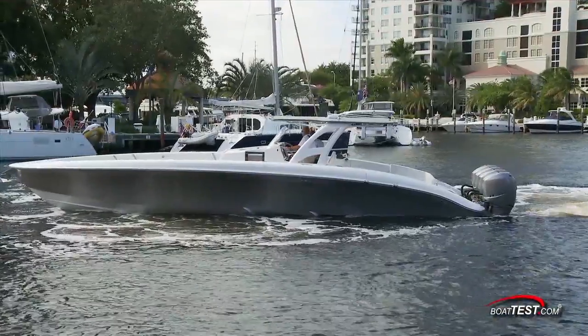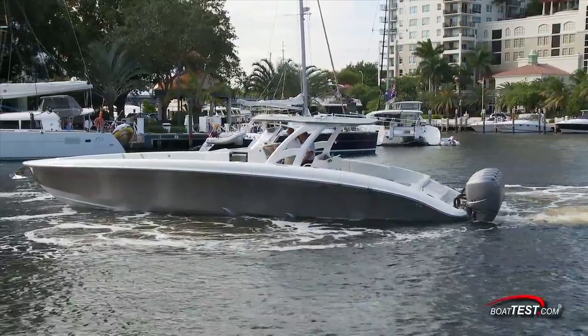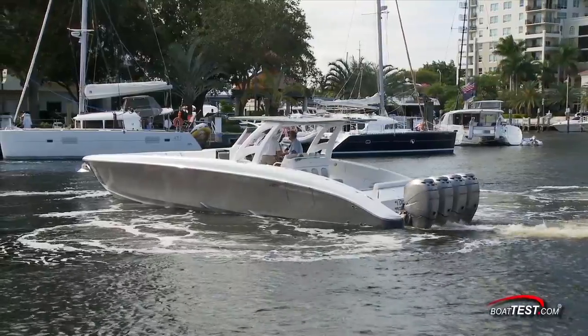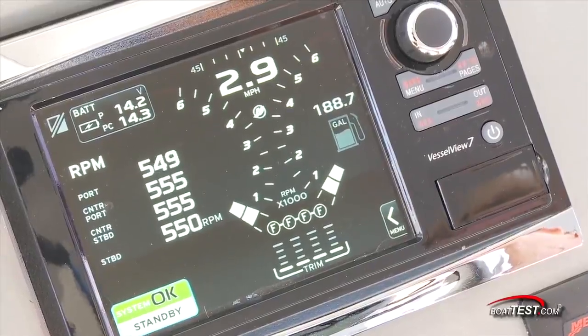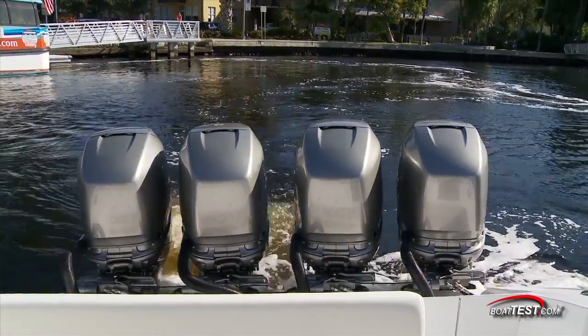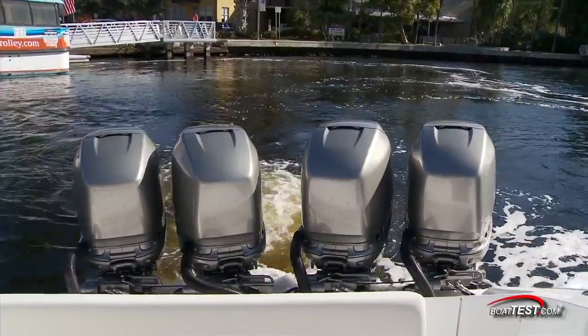We really wanted to see how well Skyhook works, so we tested this big center console fish boat in a tight river bend filled with expensive yachts, lots of eddy currents, and an ebbing tide. This view shows the choreographed dance of the engines as they all work independently to compensate for the difficult test situation that we chose.